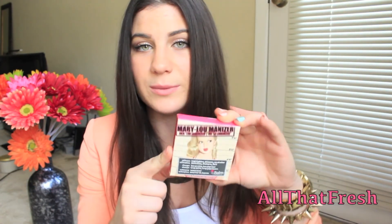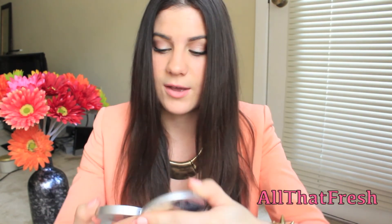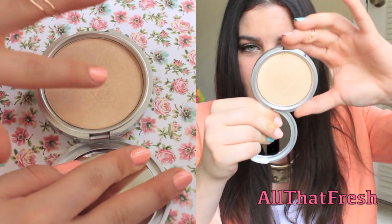The Balm was on Hot Look not too long ago and I have been dying to buy the Mary Luminizer. It's just a highlight and the Balm, I'm telling you, they have the cutest packaging. When you open it, it is just a really pretty champagne gold highlight. It is gorgeous — I've been using this like non-stop. I think this was like $9 or $12, one of those two.